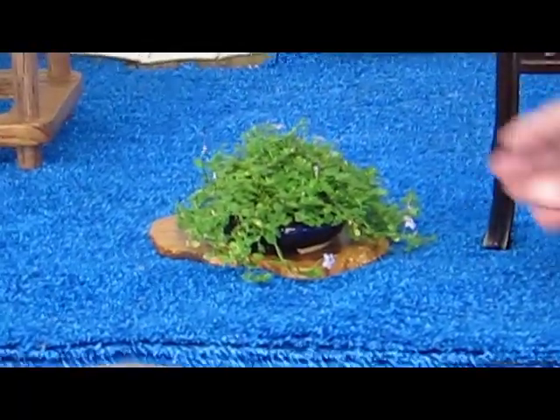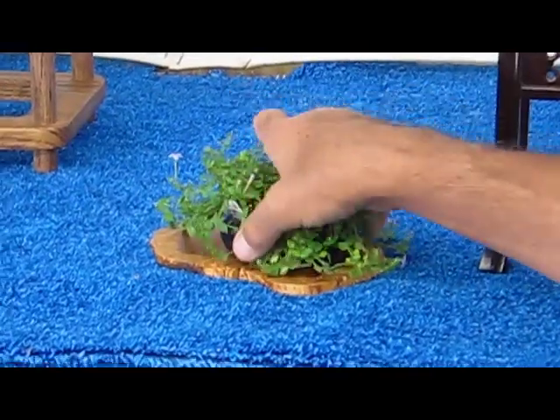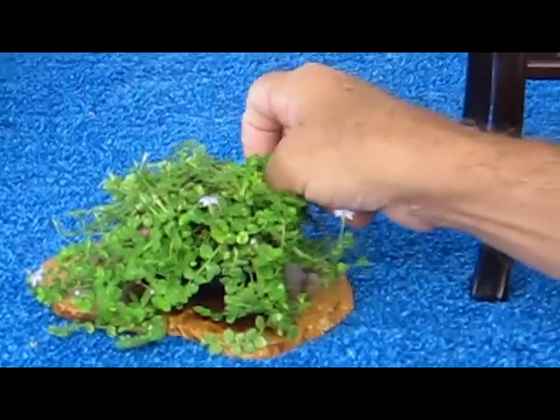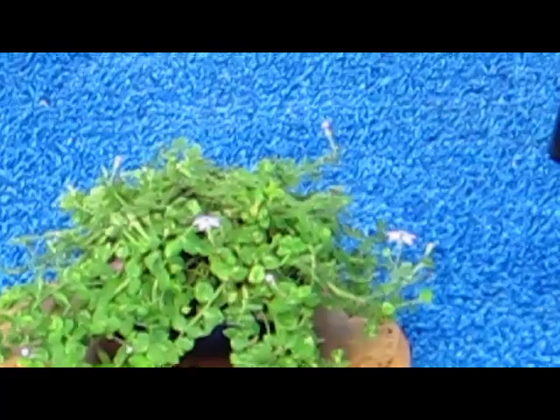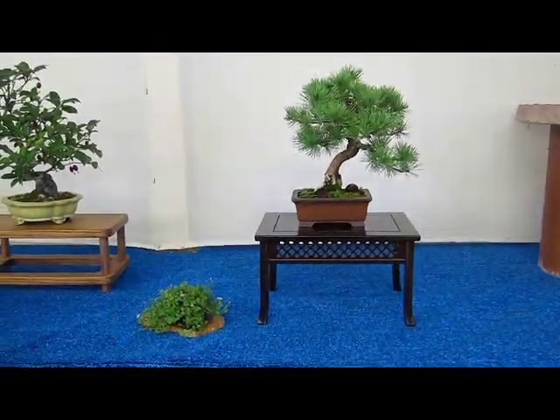This plant is a small perennial I found at a garden center. It's got small purple flowers. It's a blue star creeper, Isotoma fluviatilis.